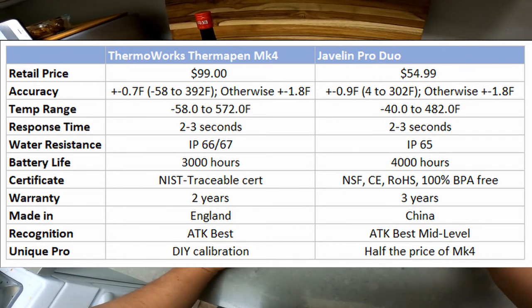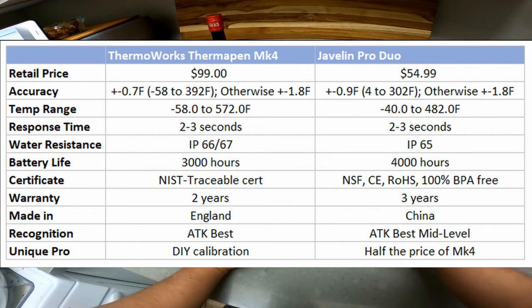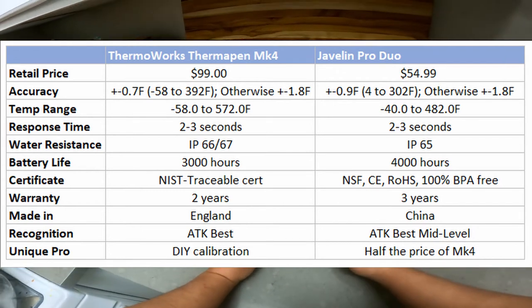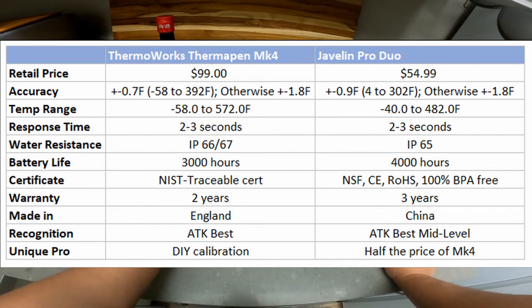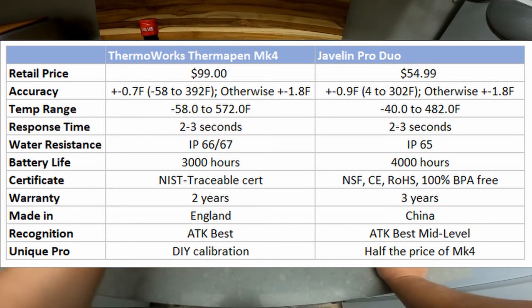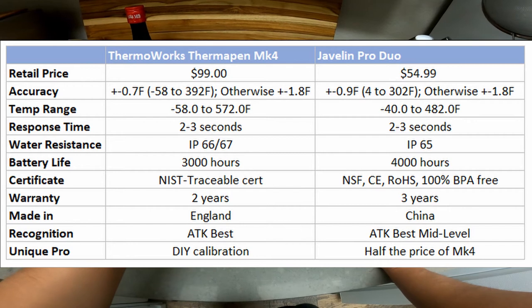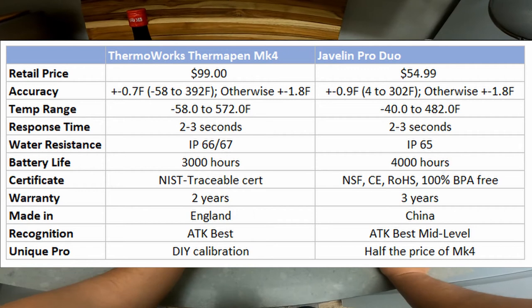Warranty: Thermapen is two years; Javelin is three years. Thermapen is made in England; Javelin in China — the cheaper one is from China. Thermapen won America's Test Kitchen best overall; Javelin won best mid-level. One unique thing that pulled me toward the Mark 4 is the ability to self-calibrate — people test it in boiling water at 100°C and calibrate it themselves. With the Javelin Pro, I think you have to send it in to get calibrated.